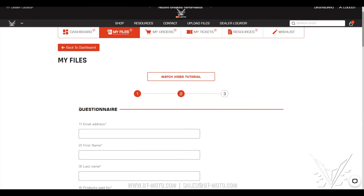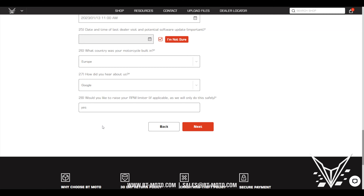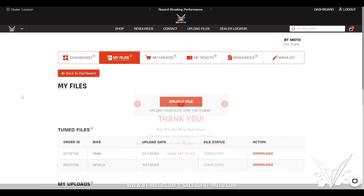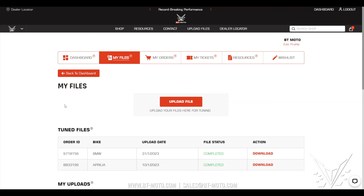Click Next and you're going to want to answer all of these questions. Now that you have the questionnaire filled out, go ahead and click Next. Now it says the file has been submitted — expect one to two business days for a reply. Once you receive the file from BT Moto, you should get a notification here, and you should also receive an email saying the files are ready for download.